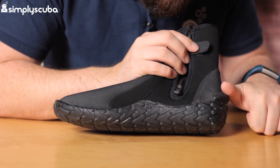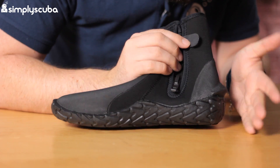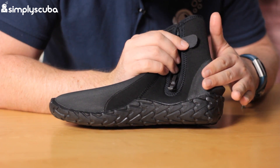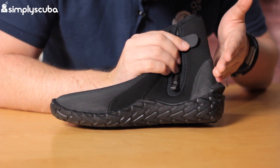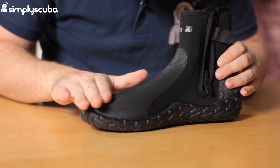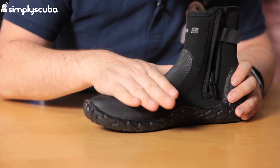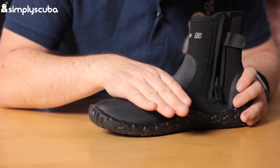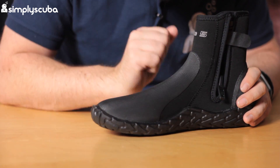We have a heel notch on there, so that's going to stop your heel strap from falling off. Again, we've got that same sort of armour plating on the back, so that usual rub area isn't going to rub away anytime soon. Same as on the front — that's not going to rub away anytime soon, and it's actually going to grip onto your foot pocket off your fin a little bit, so that's going to hold it from twisting and turning.